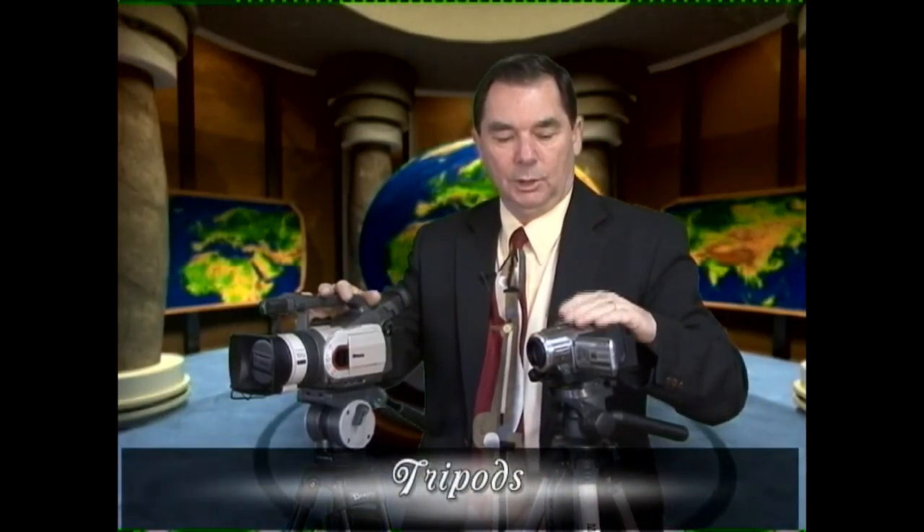Here we have two kinds of tripods. You may think they look the same — a tripod is a tripod — but they're not. Before the invention of video, we used a lot of still photography, and still photography uses this kind of tripod called a friction head. It's good to lock the camera off for a static shot; it holds the camera statically, you can't move it.